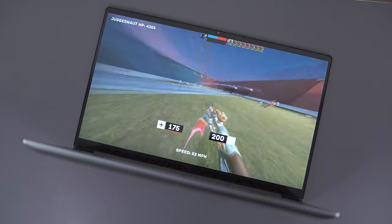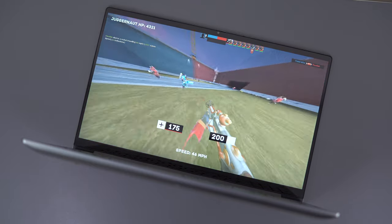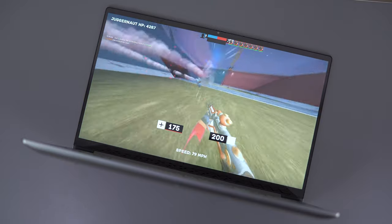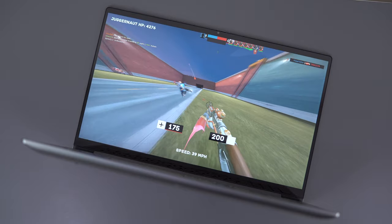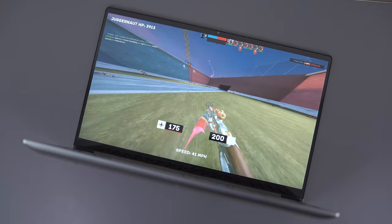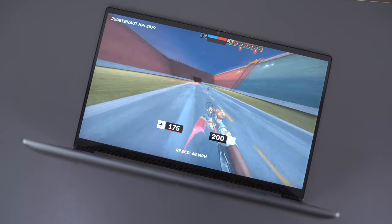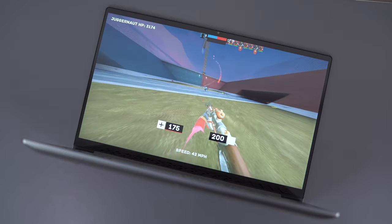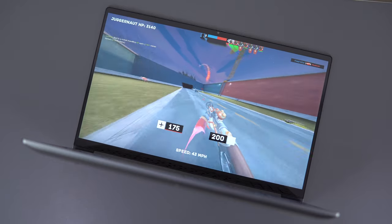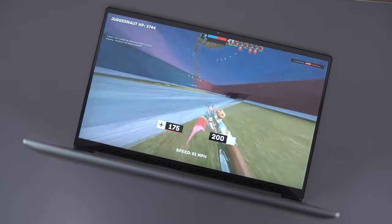I like this laptop a lot, and I think if they increase the battery capacity to achieve 8 hours with the 4K panel, improve the thermals, and expand the port selection, this could become one of the best all-around laptops on the market. For anyone contemplating the XPS 15, this is a much better option for a lot of people because the base model at $1080 is very nicely specced. But if price was no issue, I'd probably go with the XPS 15 just because of the screen and battery life — maybe not $500 to $600 better, but it is noticeably better.